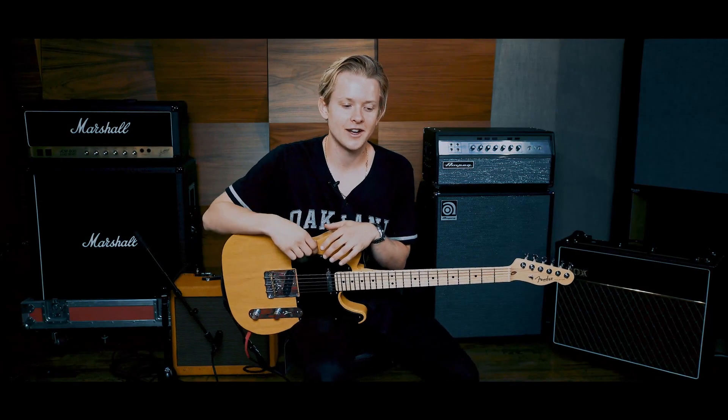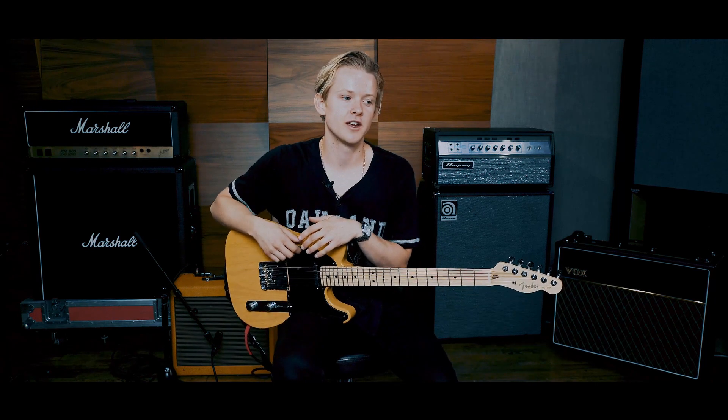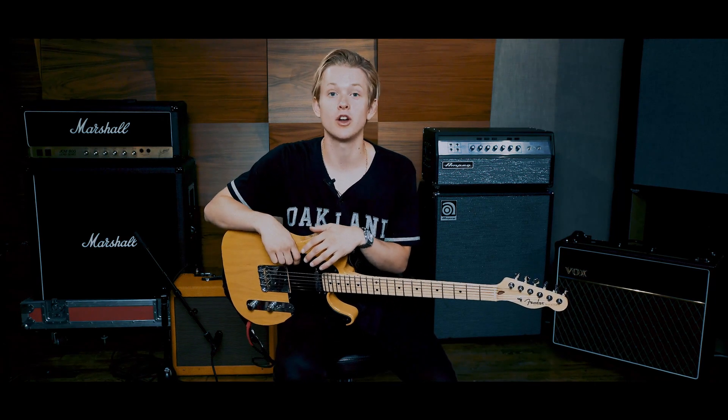What's up everybody, I'm Max, and I'm in Swimmers — I play guitar and I sing, and I write some of the songs, and today I'm going to teach you how to play the songs from our record.